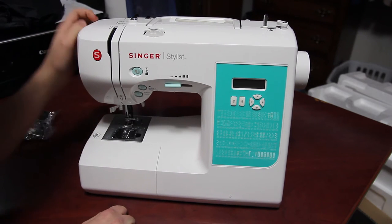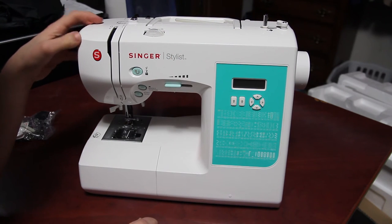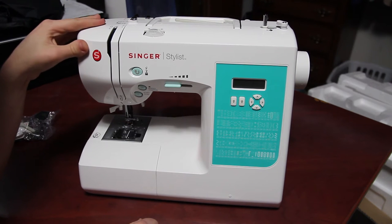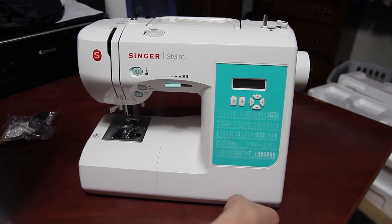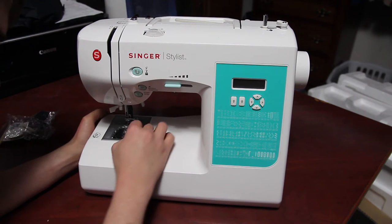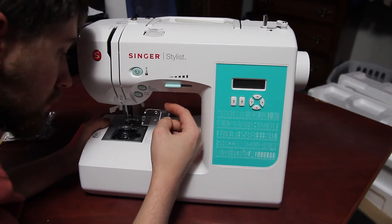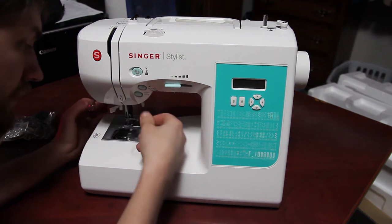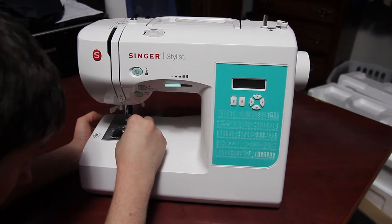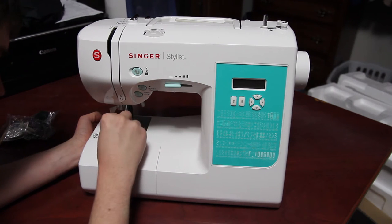The feel of it feels higher quality plastic than I thought it would be. It's not cheap plastic — it's medium to high quality, I'd say, in terms of plastic quality. This is obviously not metal. This little door is where the bobbin goes. I'll have to figure out how to do that. It looks like it already has a needle inside of it, and I'm going to have to figure out how to change out the needle.